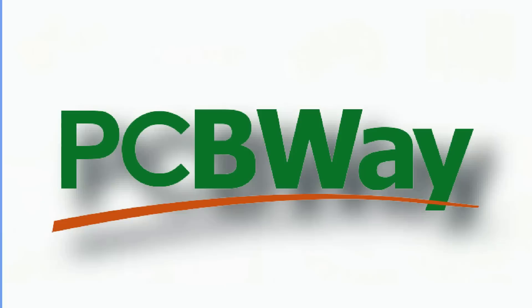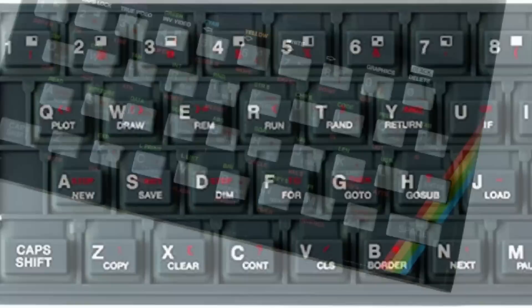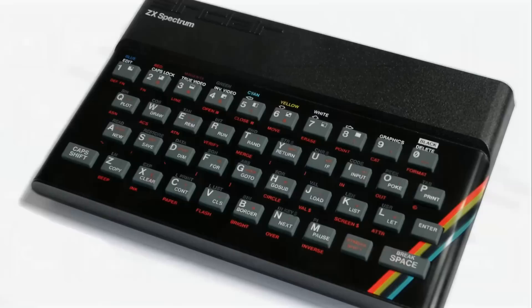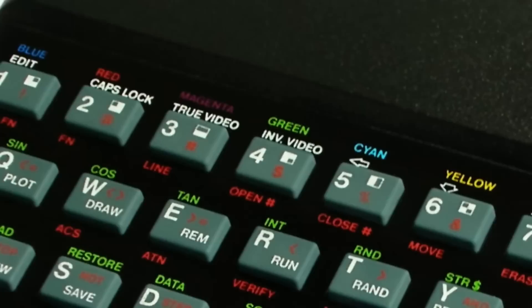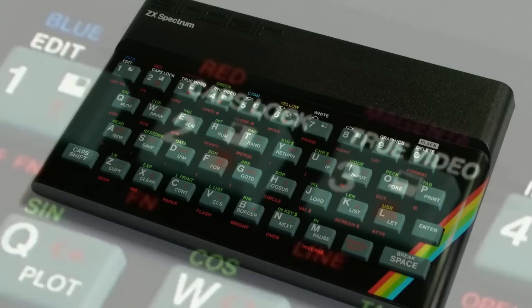The original Spectrum had a, shall we say, different approach to a keyboard, both in terms of look and feel and in terms of operation too. The look and feel came perhaps unkindly to be known as the dead flesh keyboard, with a spongy feel and no real tactile feedback. In terms of operation, you need dexterous fingers and a good memory if you're going to be doing any serious programming on the machine. Because the tokenized BASIC had to be entered in a tokenized way, with different keys being able to perform up to five different things, depending on what combination of keys you held down and in what sequence. It was a bit weird, but we got used to it.